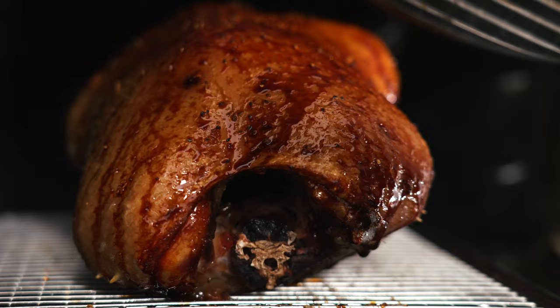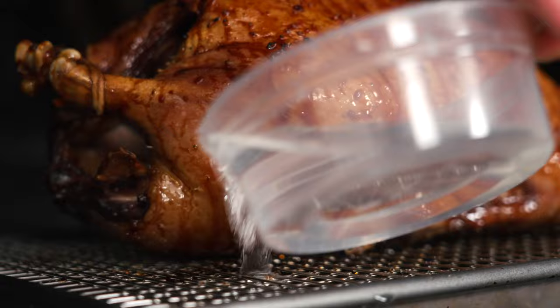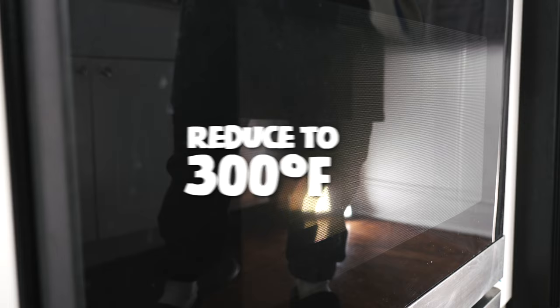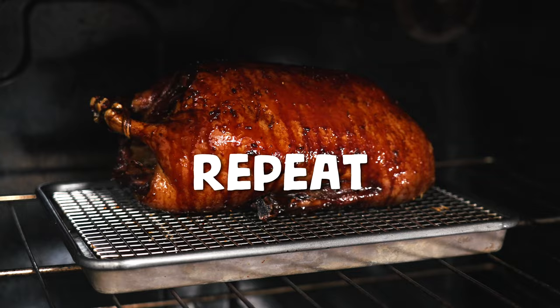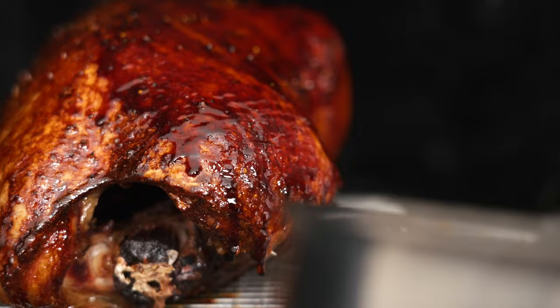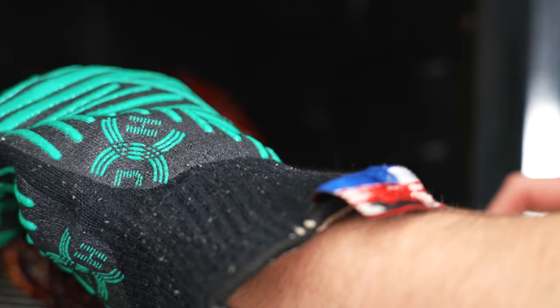Twenty minutes in, open the oven and carefully brush the duck with glaze all over — really get into all its little crevices. Close the oven, reduce the heat to 300°F, and let it cook for another 20 minutes. Glaze, then repeat the process once more for a total of three glazing sessions. After an hour of cooking time has passed, check the internal temperature of the duck's leg every 15 minutes. Once the temp reads 160°F, remove the duck from the oven and let it rest at least 25 minutes before slicing.